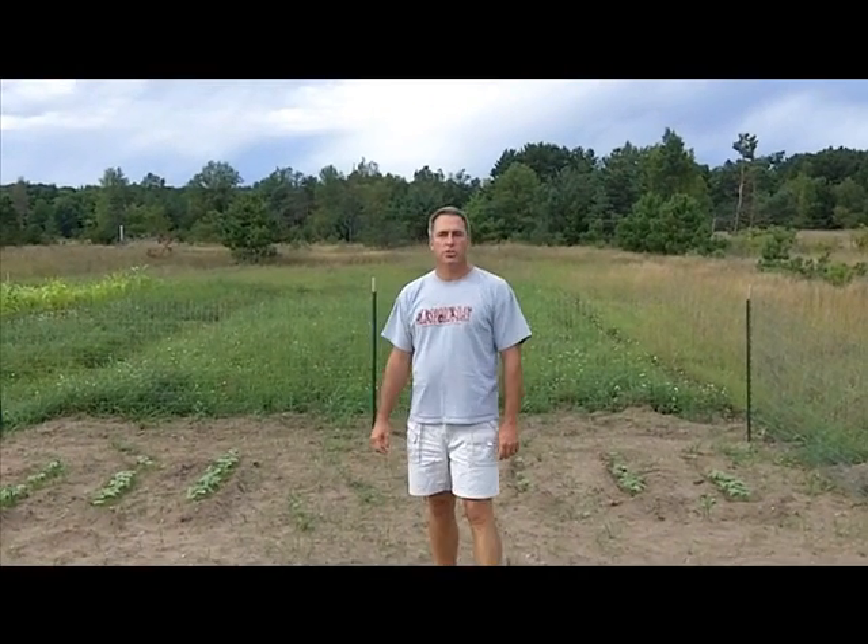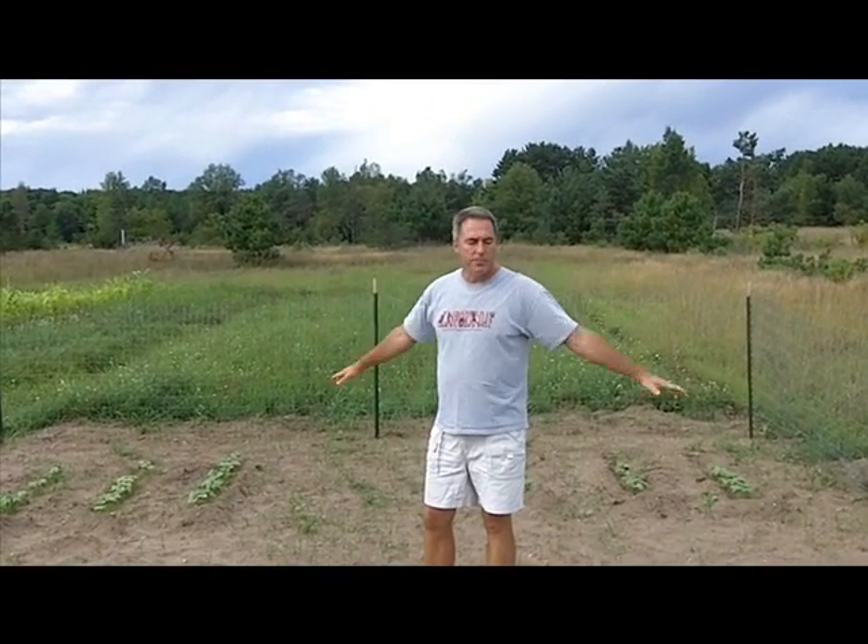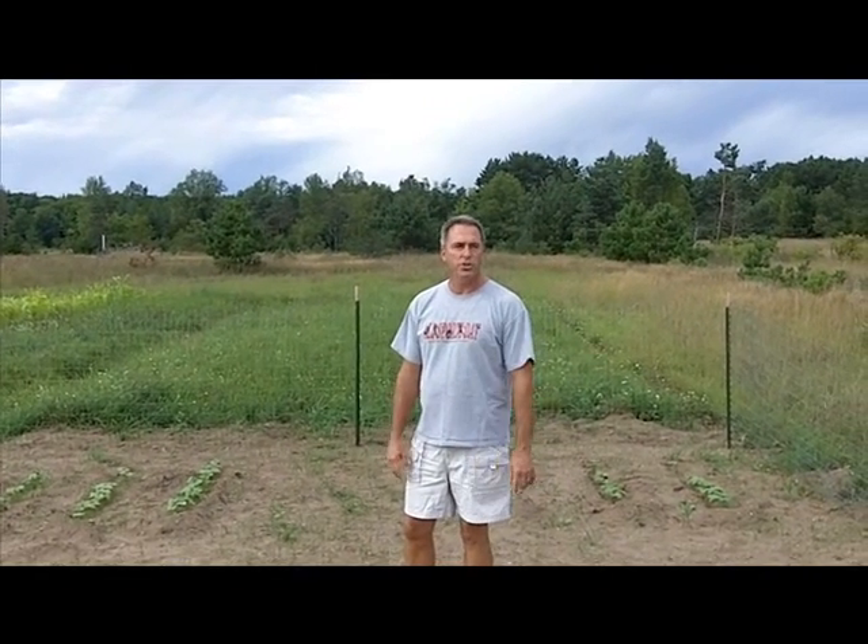Hi, this is Mark with Michigan Biochar. Out here is our test plot we're using for the pinto beans. This is video number two.